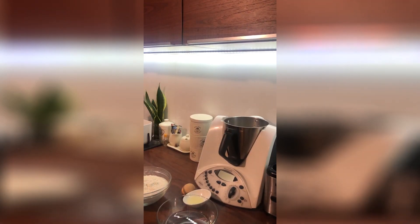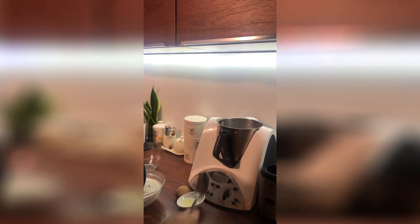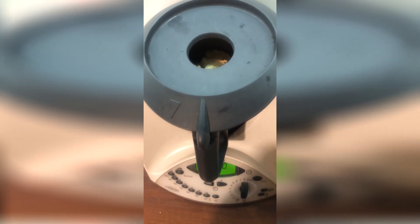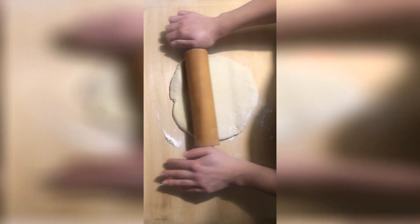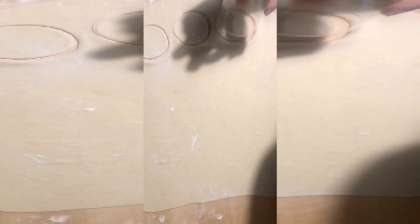Now I'm adding all the ingredients for the dough and mixing them together. I'm using the help of a machine, but of course you can do it by hand as well. I put some flour on the tray, roll out the dough, and cut round shapes using a glass.